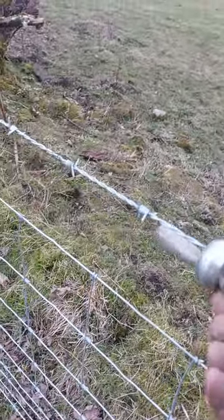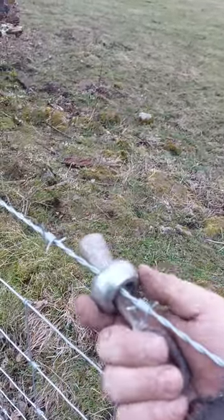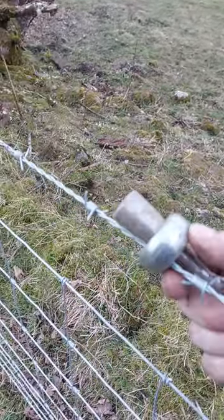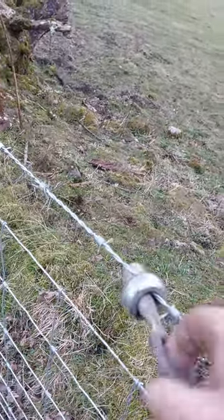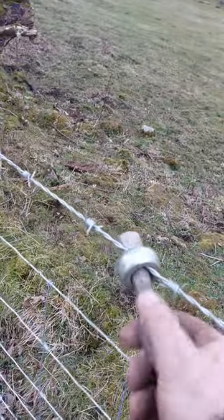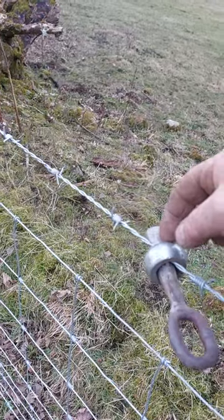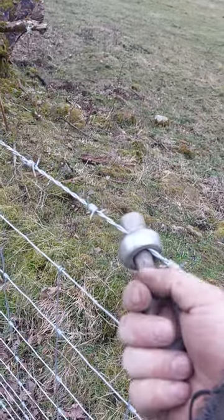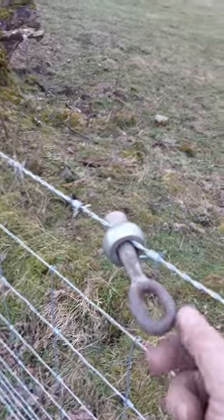Then you put your pullers on the end of this loop and pull with your wire stretcher. Because it's tapered, all that happens is you're physically jamming the taper in the ring and that nips the wire and allows you to pull it.